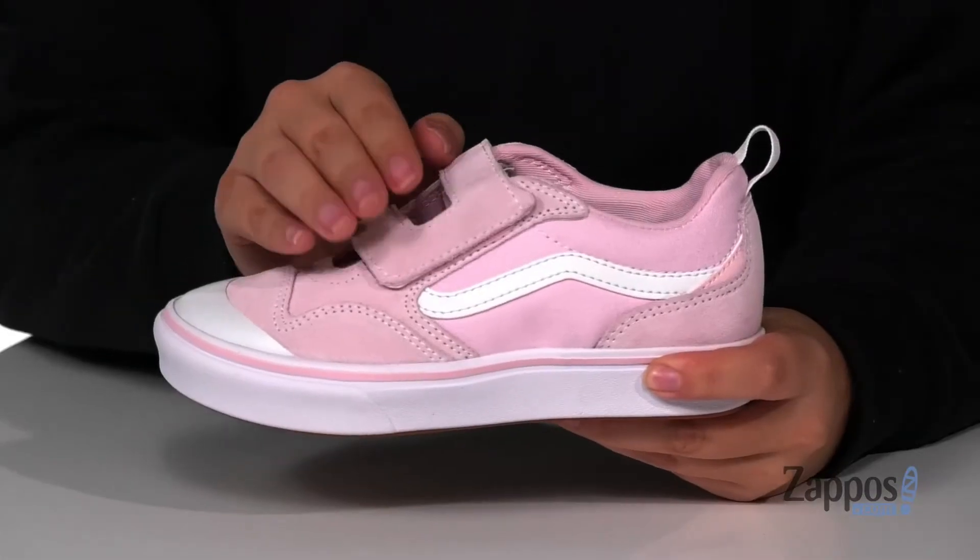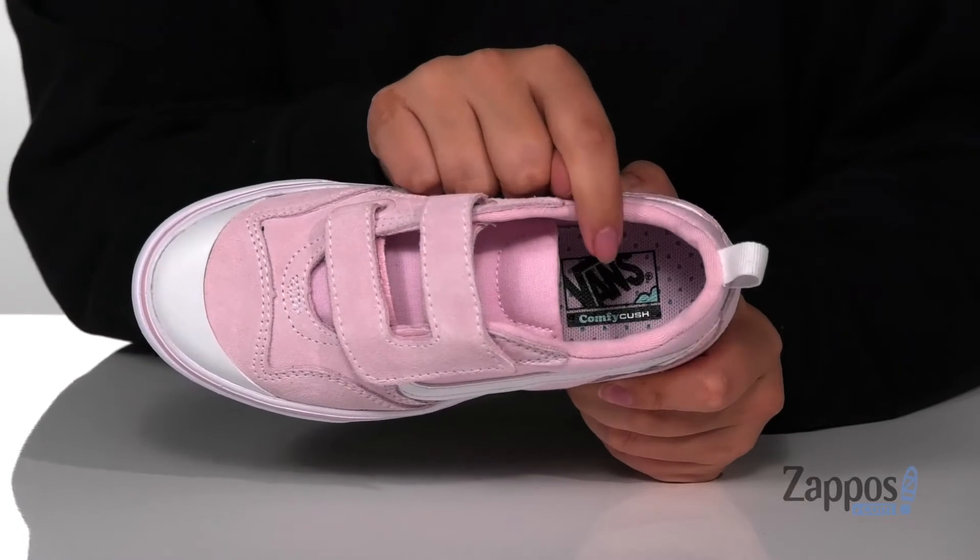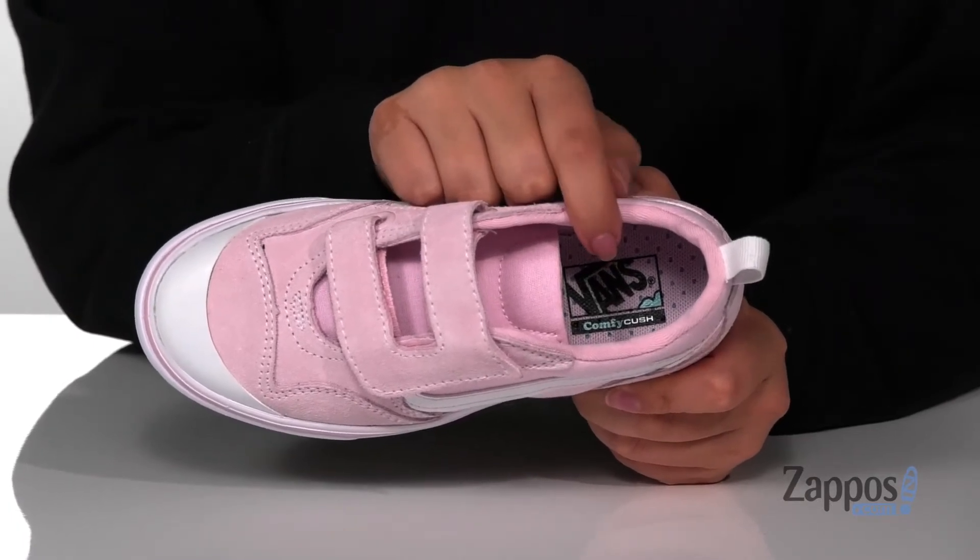Hey y'all, it's Katerina from Zappos and I'm going to show you this style by Vans Kids. These sneakers have a canvas and suede upper with a textile inner lining. These are cushioned with a comfy cush footbed for that all-day wear.